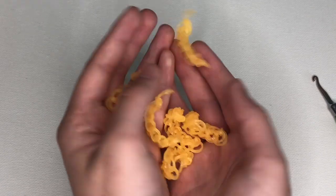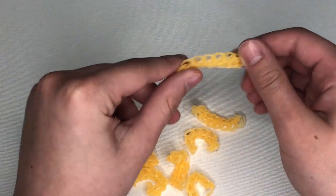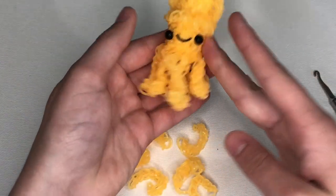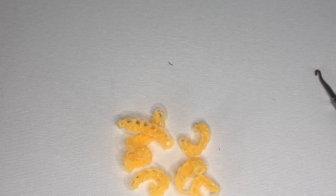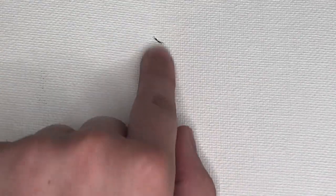First, we are going to make the tentacles — you will need eight. I have already made seven, so I'm going to show you how to make one. I did do these a little bit differently than the designer — I only chained one in each loop instead of two. I didn't even realize it until I was done, but I also feel like two would make it look too bulky. You can do whatever you want — this is with one chain. You'll need eight total, so let me show you how to make one.